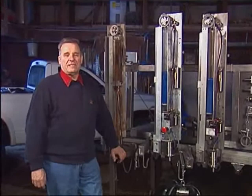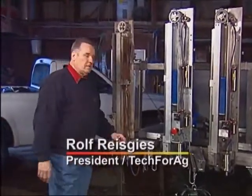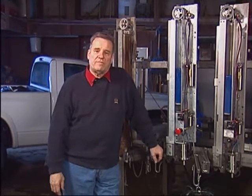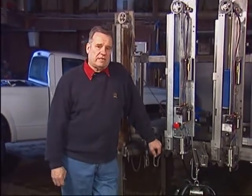Hi there. Let's do some self-service training. First of all, congratulations on your decision to once again install Germania arm takeoffs. Maybe it's your first time working with Germania arm takeoffs, but either way let me assure you, you made an excellent decision.